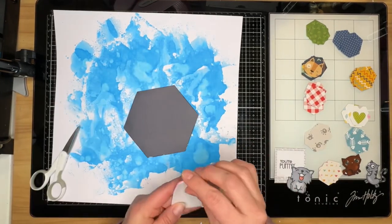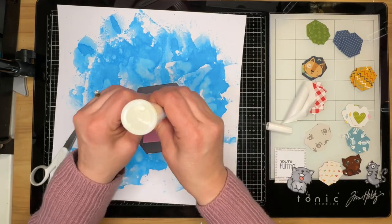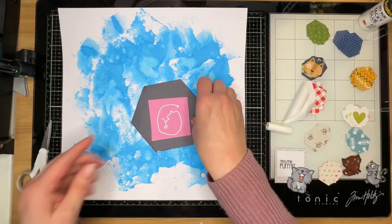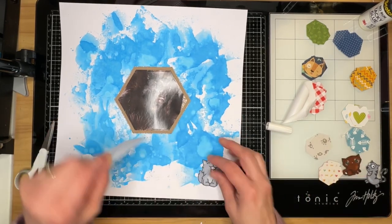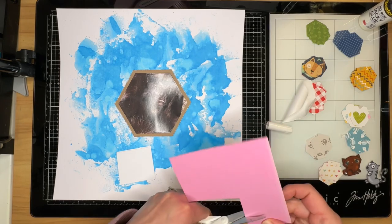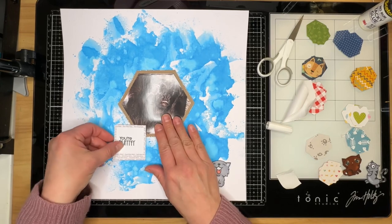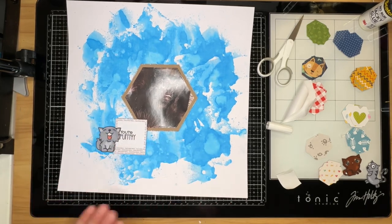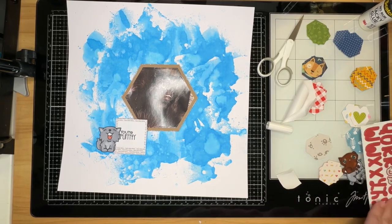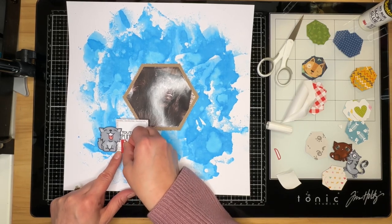I didn't use all of the hexagons, but I gave myself plenty of options. I also stamped, colored, and fussy cut the kitty cats you see over there, and I used one of my hexagon dies to cut my photo into a hexagon shape. I knew I wanted to use 'Your Purdy' because I'm titling this layout 'Your Purdy Derpy' — my kids call him a derpy kitty all the time, and I think this photo is absolutely proof positive of that.